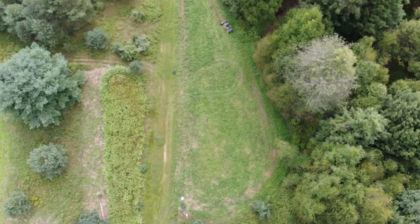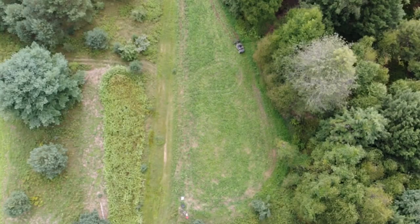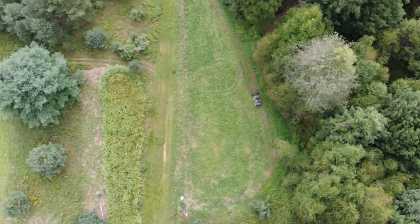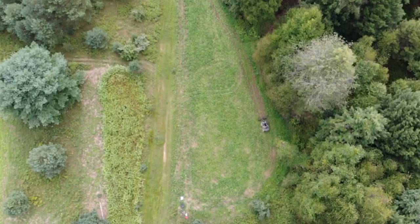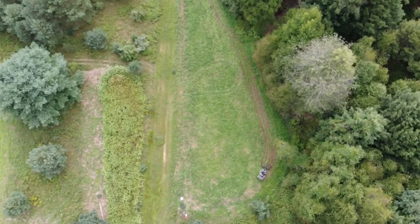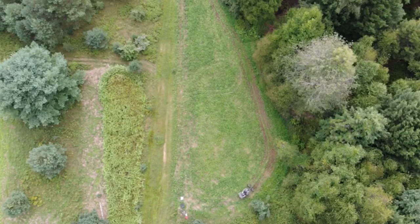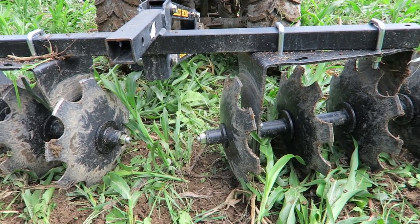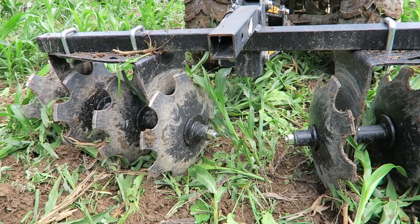There we have it guys — got it all hooked up. We just did a few passes right here and I'm very impressed with it so far. I'll be honest, I have to go a little less deep than I wanted the first time around because my four-wheeler is only a 250, but this works very well. It's a lot bigger than what I'm used to with implements that I use for the ATV.